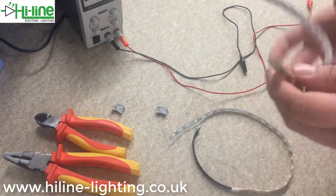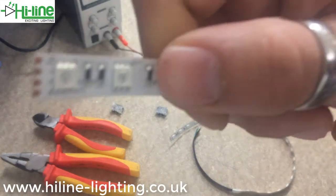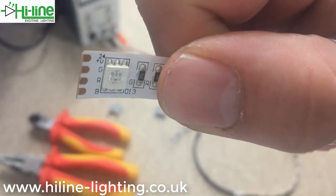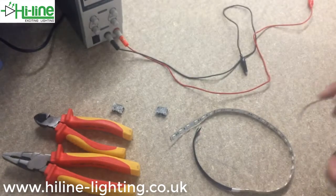Remember when you're connecting these that both ends have to match up. You can see on this LED strip — if I show that up to the camera — you've got the positive, green, red, and blue there. Obviously both ends of the connectors have to match up like that so you don't get any cross color.